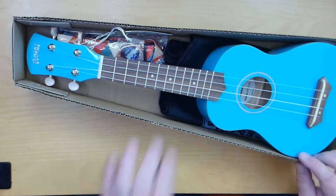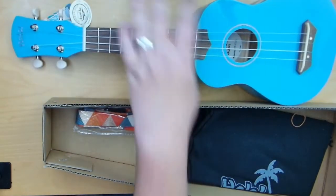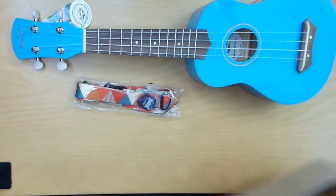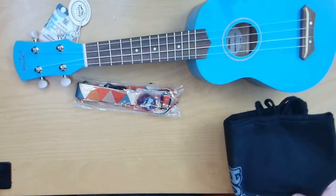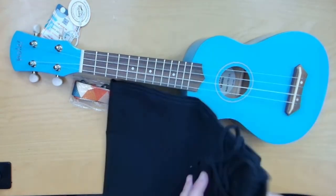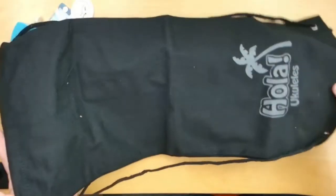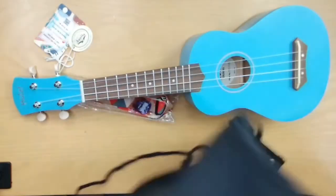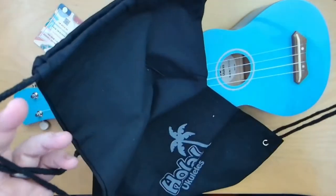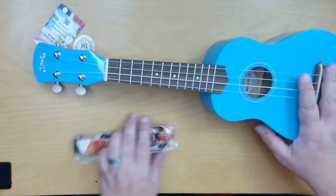We've got a blue one here. It comes wrapped up in some styrofoam-type padding. You've got this cool little bag that you don't have to keep the box for — you can put it in this bag, and it has loops on the back so you can wear it like a backpack. And here is our ukulele.